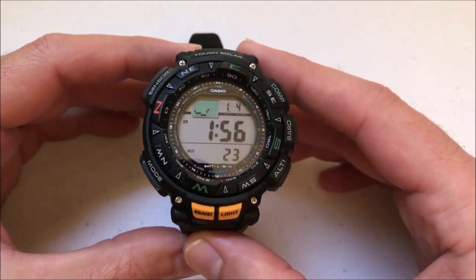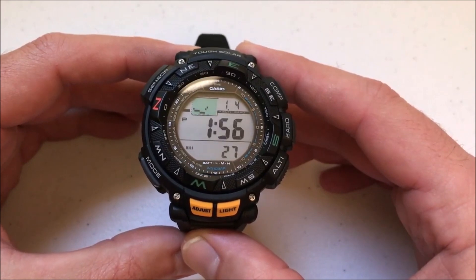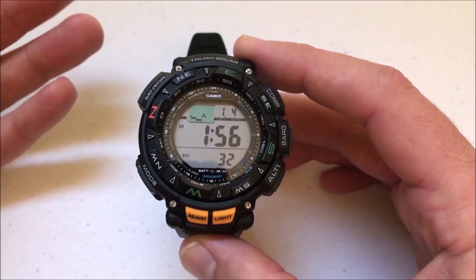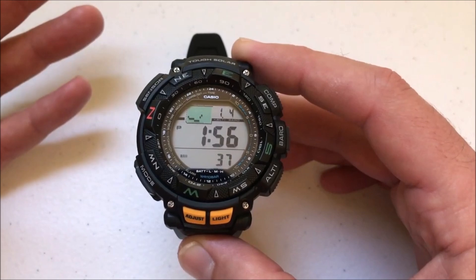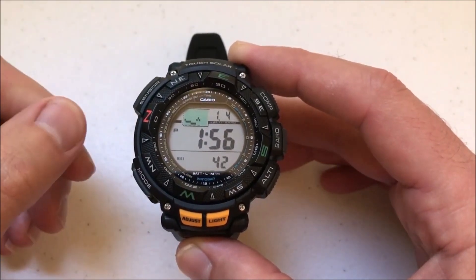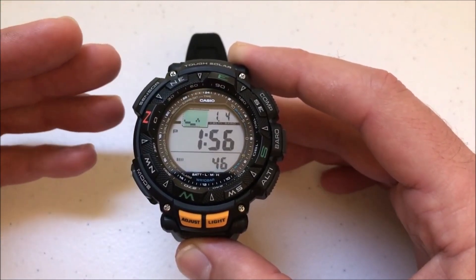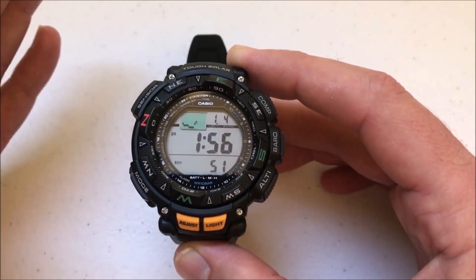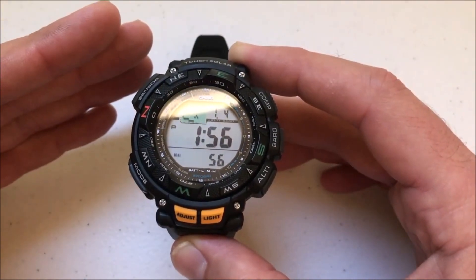Hey everybody, I hope you're doing well. Today I'm going to walk you through how to use bearing memory with your Casio ProTrek PAG240 Module 3246 watch. I've done a video in the past showing the basics of how to use the compass, basically just to see what direction you're heading and to identify where north is if you're out hiking. But one of the features this watch gives you is what's called bearing memory, which saves a direction you're currently traveling so that if you get off course you can go back to that bearing location.